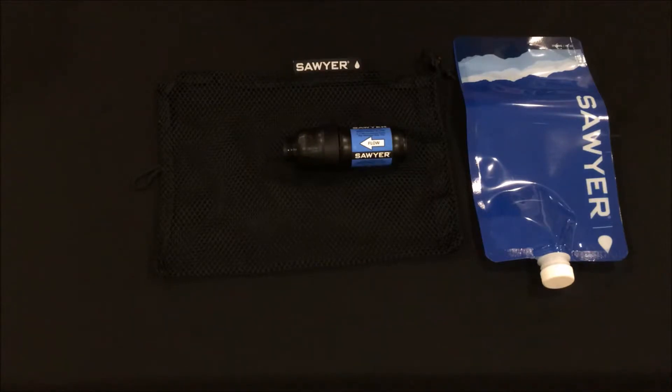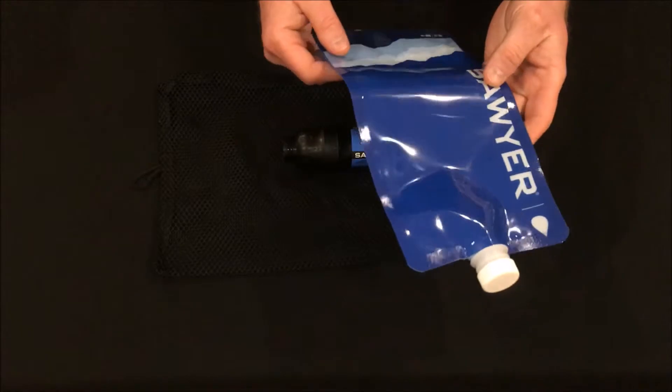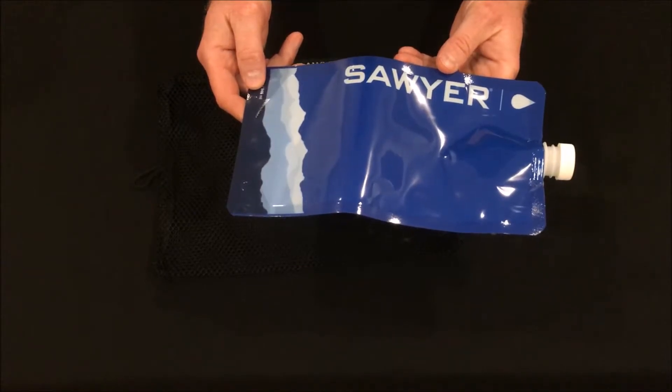The last thing to get rid of is the bag itself. This isn't absolutely necessary but the durability of these bags has been questioned and there are affordable and reputable options to replace them with.